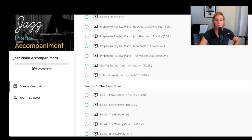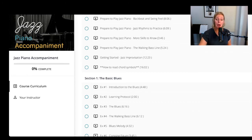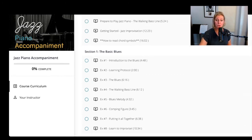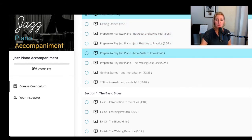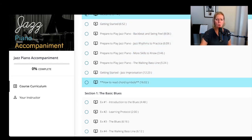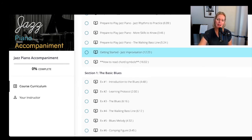This is probably the equivalent of about two full semesters of private lessons — maybe more, actually, because there's some great stuff in here. Take as much as you need. I teach you how to play a basic blues. First I take you through all the foundational things to understand about jazz piano — what swing feel is, what the backbeat is, what jazz rhythms are, what skills you need, and how to improvise.